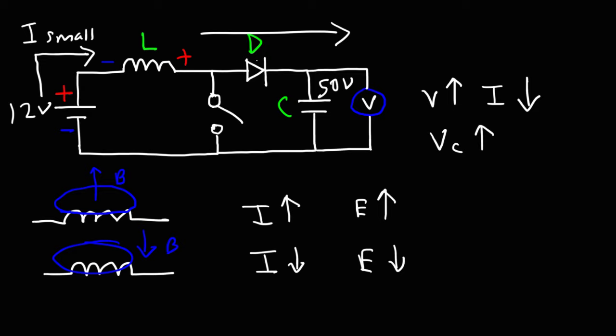Here's a question: what is the purpose of the diode in the circuit? Notice that the voltage of the capacitor exceeds the voltage of the battery. If the diode wasn't there, the capacitor would discharge through the battery until the voltages equalize. But because the diode is there, the capacitor can't send current back in that direction — it can only send current forward. So as each cycle continues, the inductor transfers energy to the capacitor, increasing its voltage until it reaches equilibrium.